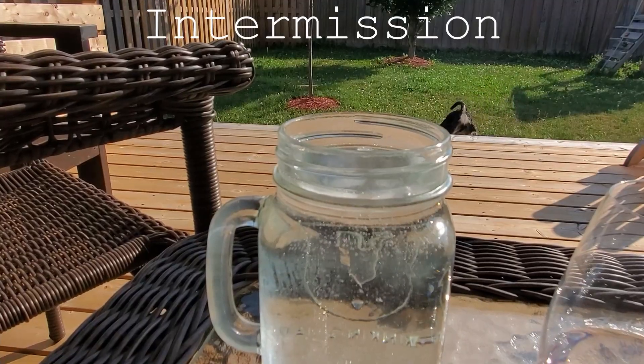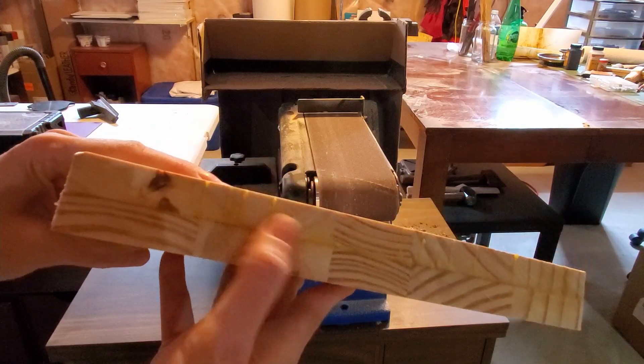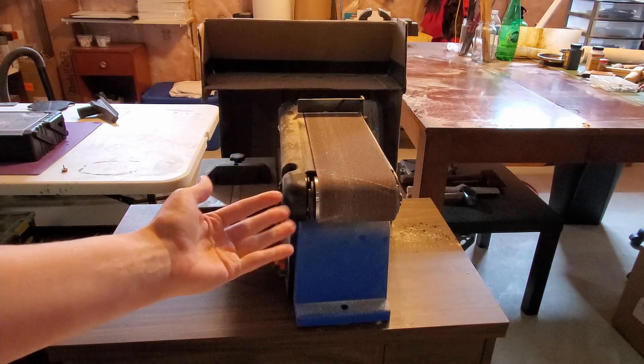Intermission! Okay break time's over, get back to work! The glue is dried and now we have a bunch of dried glue drips and a slight unevenness on the sides, which means it's sanding time!